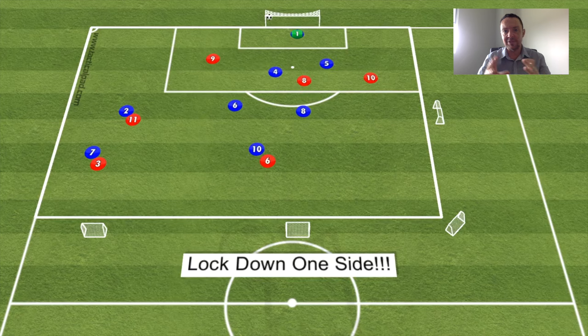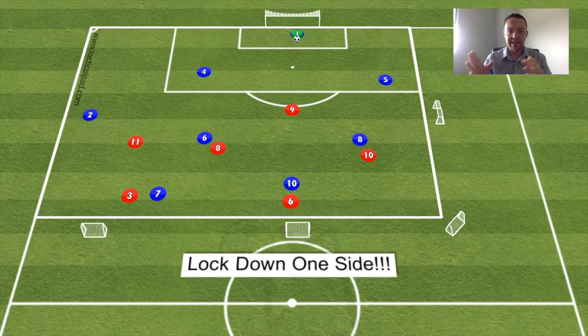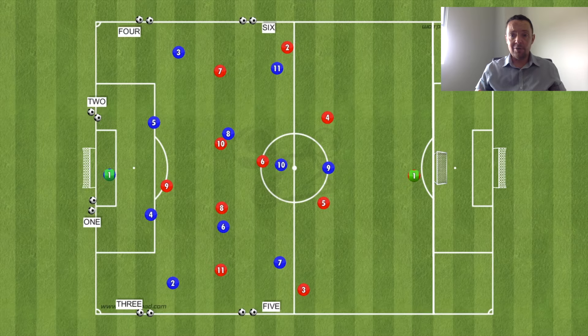You can play a number of these games and rotate the players to give them experience in different positions. Sometimes in pressing sessions during 11v11 it's the same trigger every time — the goalkeeper playing out to a center back — which makes it more predictable and easier for the pressing team to focus on.